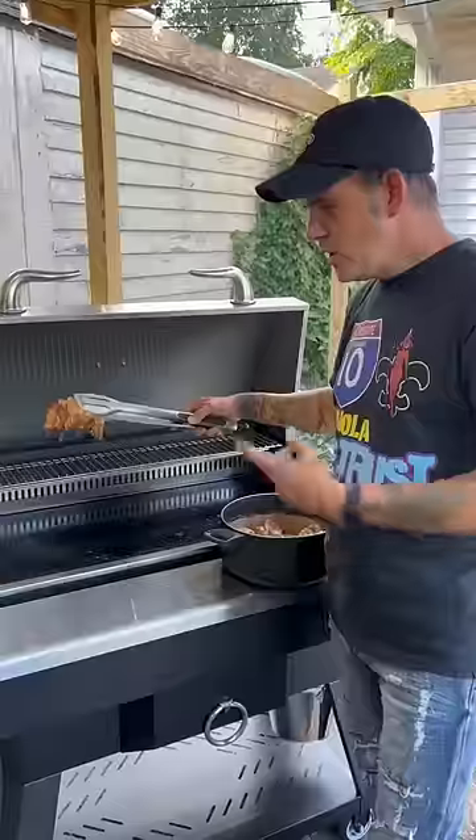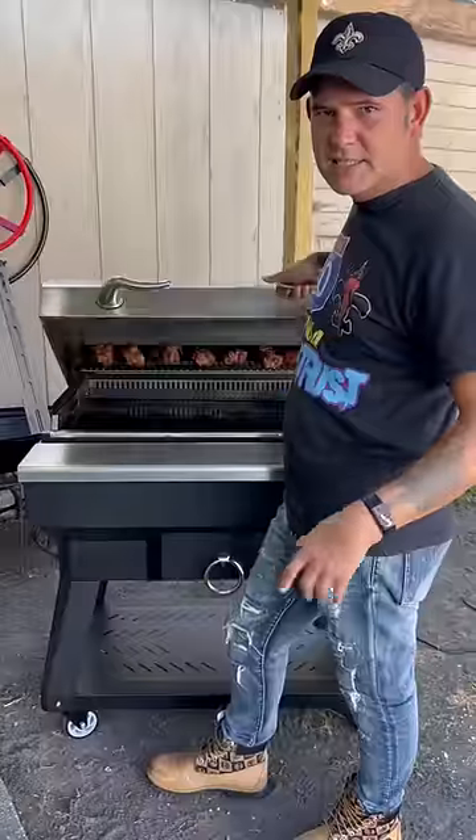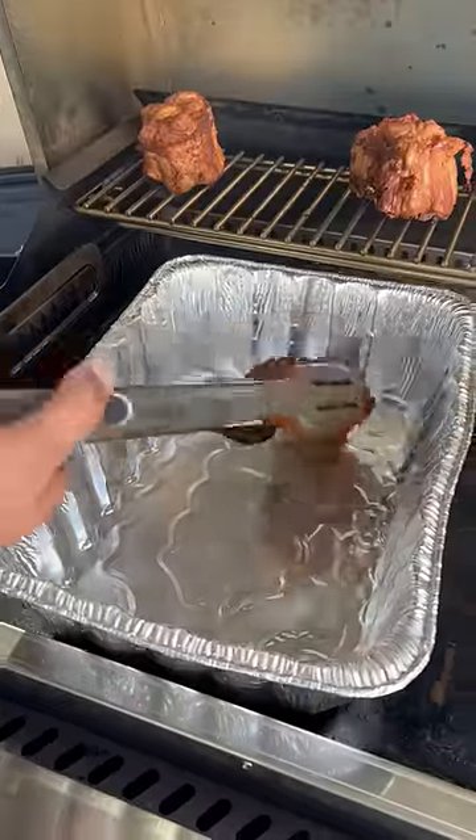One stick of butter now. Put it on and sear them up on both sides. You can use your whole griddle — there ain't no cold spots on this one. Y'all got these oxtails smoking for one hour, right on the rack.